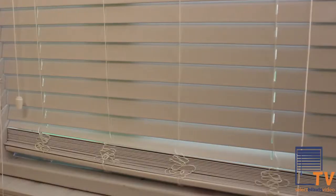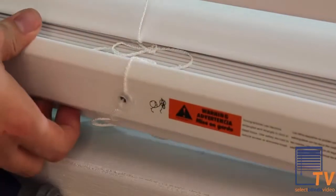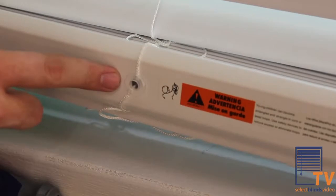So you installed your blinds and noticed one thing — you ordered them just a little bit too tall. No worries, there's a simple solution to shortening the height of your blind.